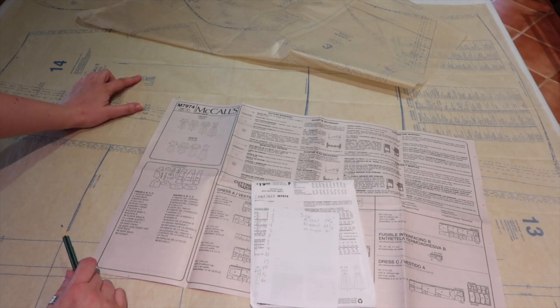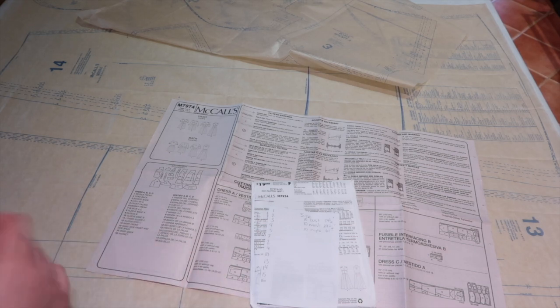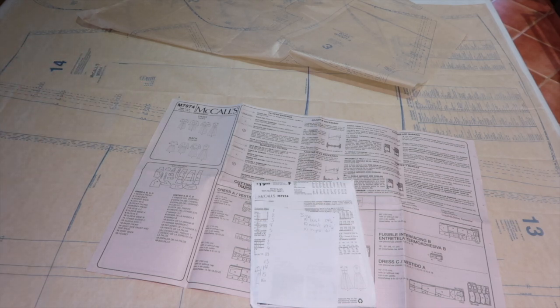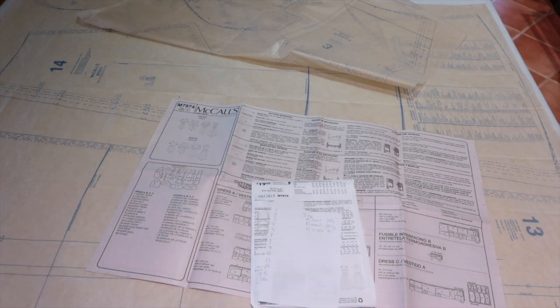This pattern includes hip measurements on pattern piece 14. The size 10 has a 61-inch finished measurement around the hip area, which is more than enough for my 43-inch hips with plenty of wiggle room. Normally I'd grade from the waist out to a larger size to accommodate my hips, but that's not necessary here. So after all that, I'm going to trace pattern pieces 1 through 16 (ignoring 11 and 12): size 14 at the bust, size 10 at the waist, and size 10 at the hips.